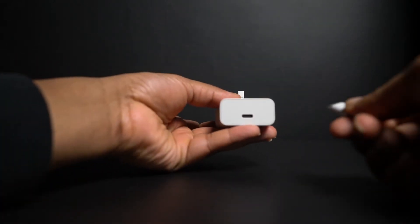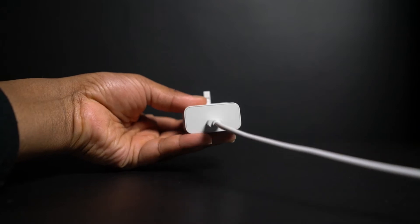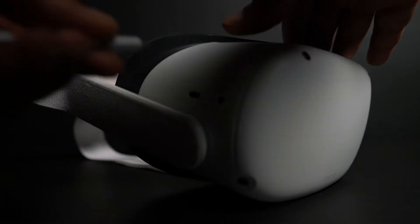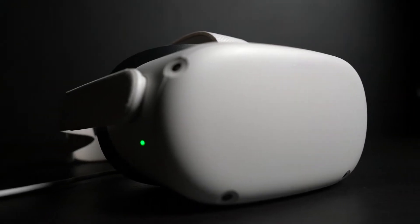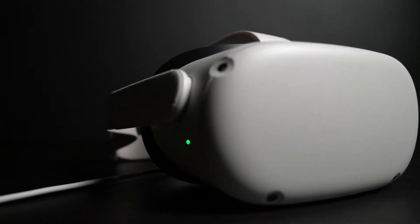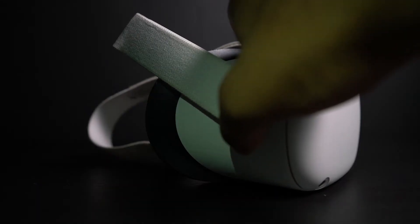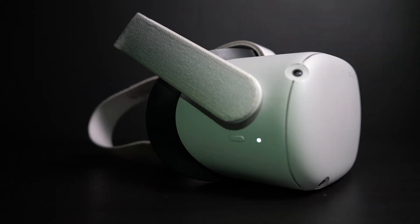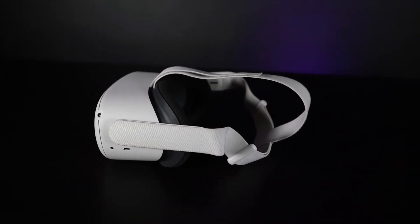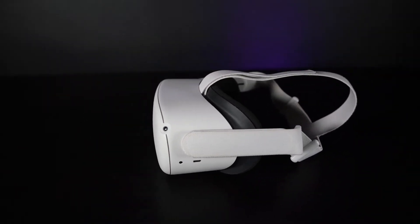To start using your Oculus Quest 2, connect your USB-C cable to the adapter and plug the other end into your headset. You'll know that your headset is fully charged when the light on the side of your Quest turns green. Once done, use the power button on the side of your Quest to turn it on. You may be prompted to run an update — approve this if it doesn't start automatically, and it's recommended that you keep your headset connected to a power source until completed.